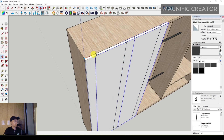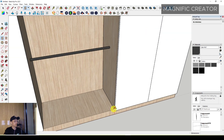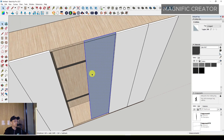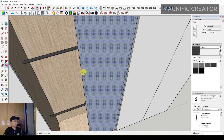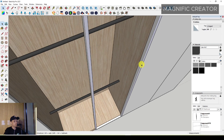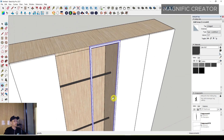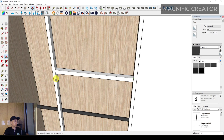Now use a rectangle again to make the glass door of the wardrobe. Offset it around 20 millimeters, then erase the inner face and offset the frame to the front. Make it a group, then make a divider and push it to the other side, then make that a group too.